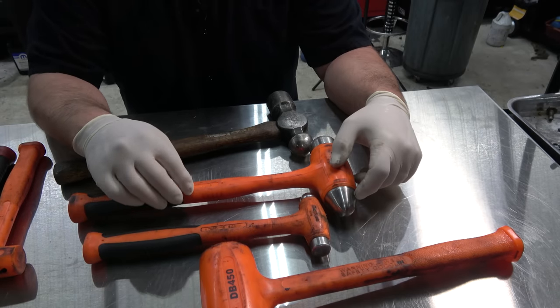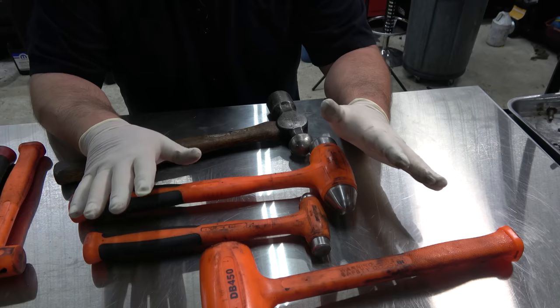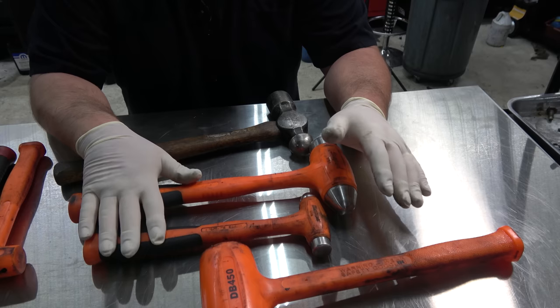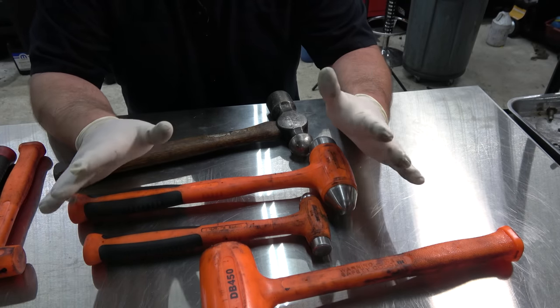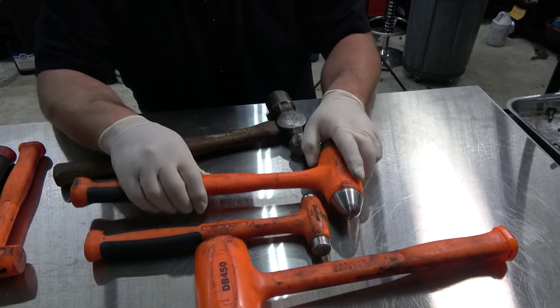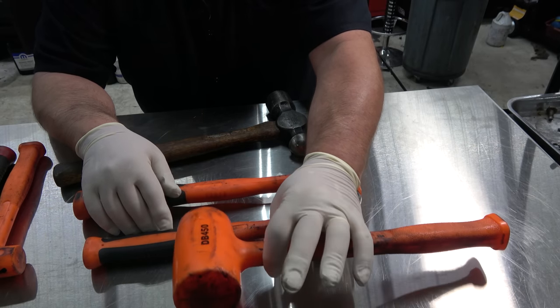Side note on these: these are no longer made by Truper Cook. They are now made in-house by Snap-on — Snap-on and Truper Cook went separate ways, I think after their patents ran out. You can buy other companies that sell Truper Cook, who, by the way, invented these dead blow hammers. I believe the Matco is still Truper Cook, but don't quote me on that.